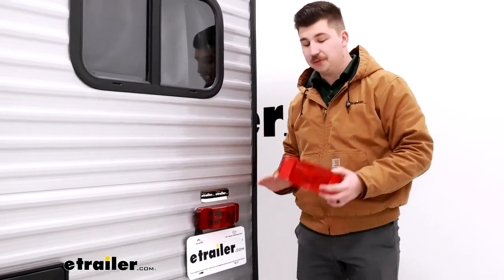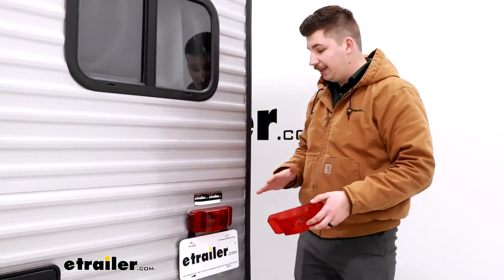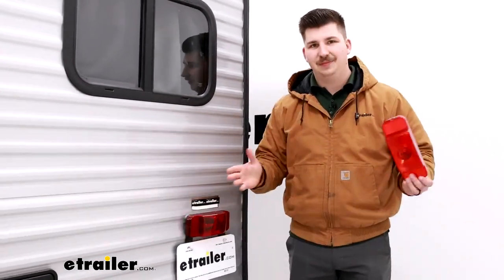And that's all there is to it. It's a really straightforward process and an easy part to replace. If you need to replace the whole light, make sure you check our site for that as well, and just make sure you get the right lens cover for the correct light. Thanks for watching.